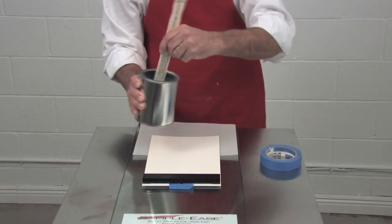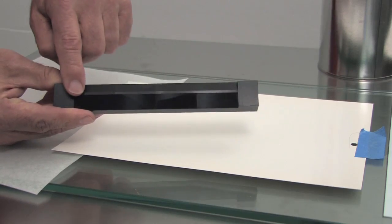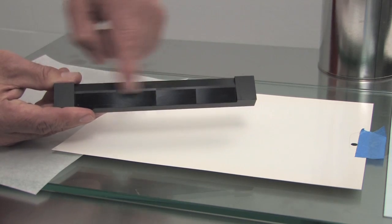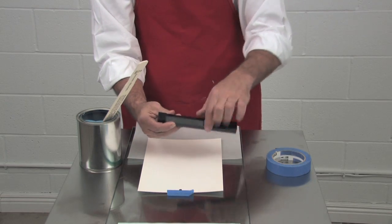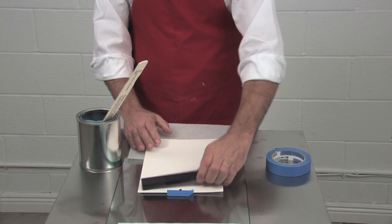Then apply your paint. The drawdown bar itself has two feet, and in between that is the bar that does the drawdown. So you want your paint to fall within the feet — do not go out onto the feet, it should be between them. And you can see that while you're pouring the paint.